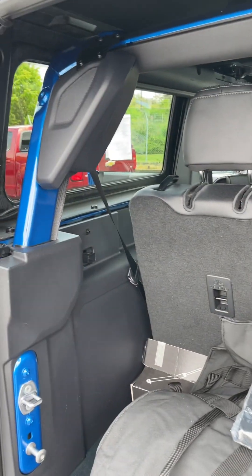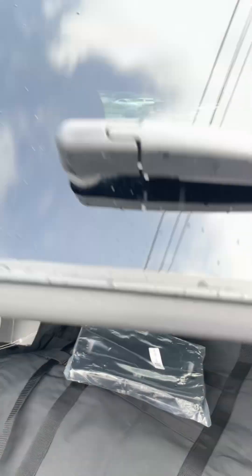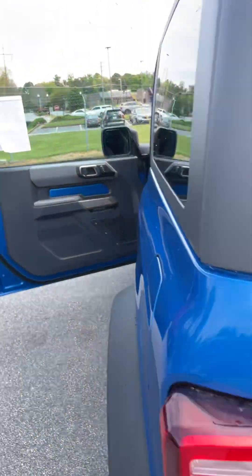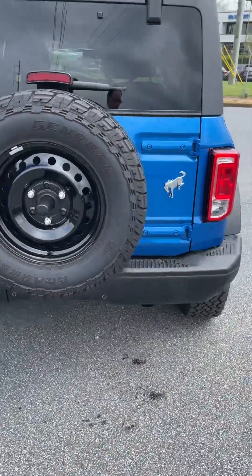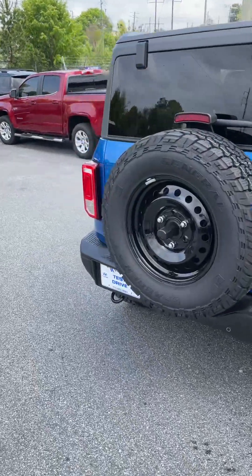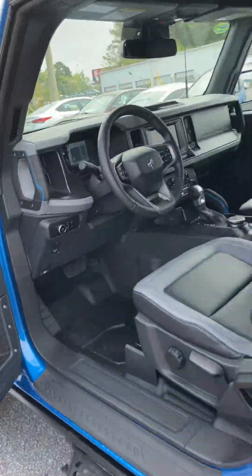These seats can fold down so you'd have some more space as well. Really cool vehicle. And it has a tire out here on the outside of the vehicle to give it that cool Bronco look. Really neat — let's look inside it real quick.